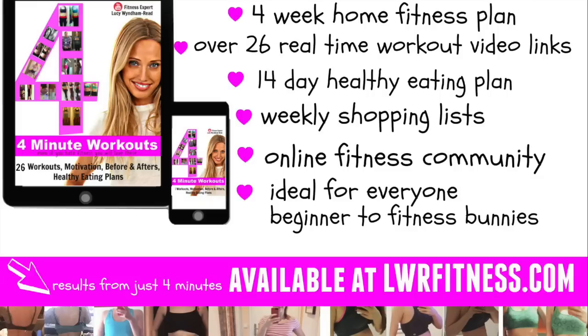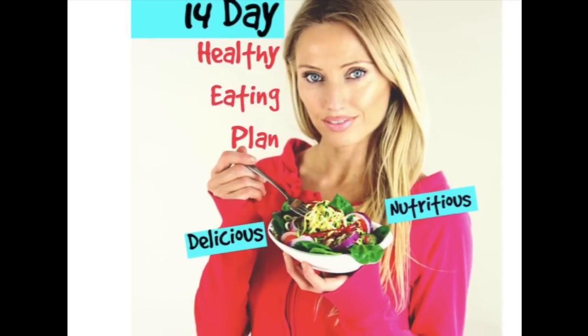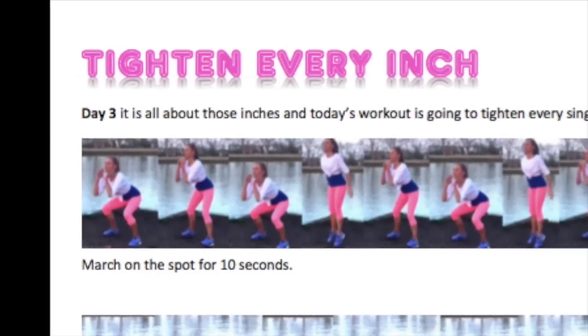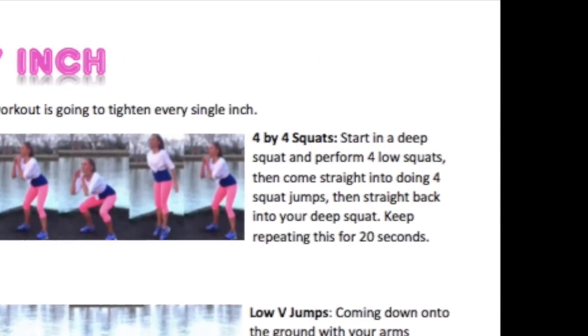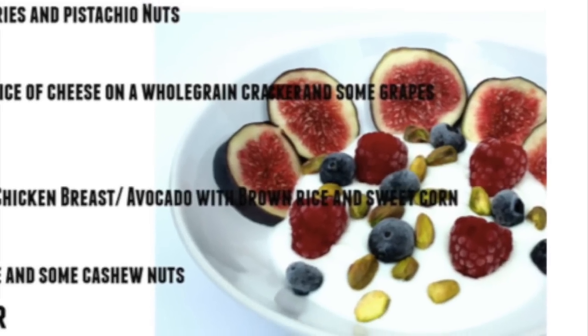The ebook has 26 different workouts, photos of exercises, before and after photos, video links you can click straight onto, plus a 14-day healthy eating plan along with a shopping list and lots more. It's ideal for absolutely everyone — whether you're a complete beginner or a fitness enthusiast — as it has different variations for different fitness levels. It's available now on my website at lwrfitness.com.